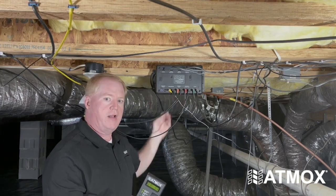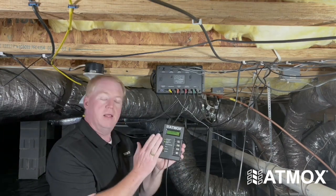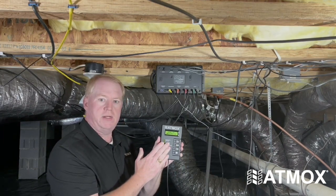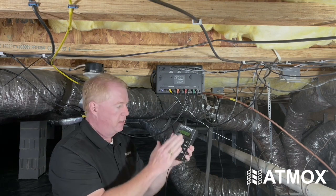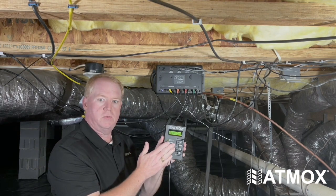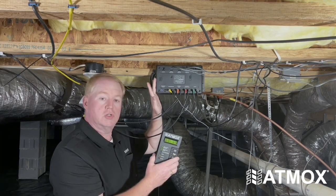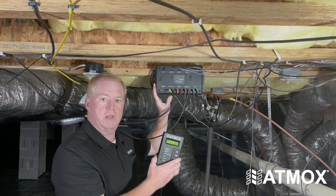That information is then relayed to the display, which will be located somewhere in the living space where the homeowner can read it. They can monitor the display 24 hours a day, seven days a week, to know what the conditions in the crawlspace are and what operations the controller is taking to improve their crawlspace.